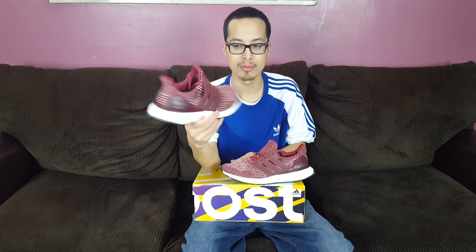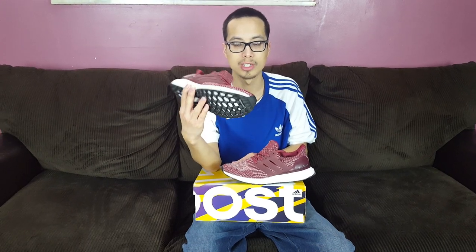Let me know what you guys think — are these a W or an L? I actually love these. This was one of my favorite colorways before the triple black colorways started coming out. This was the first colorway I really wanted when I started becoming a sneakerhead and getting into Boost. Subscribe to my channel, follow me at NatoSneakerResell, and we will see you guys on the next one. Peace.